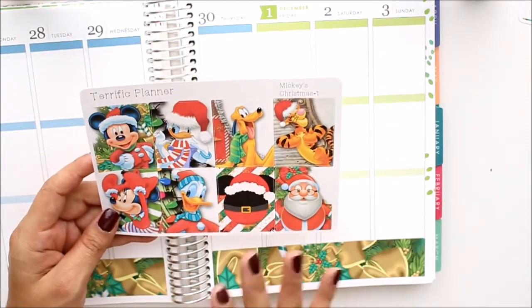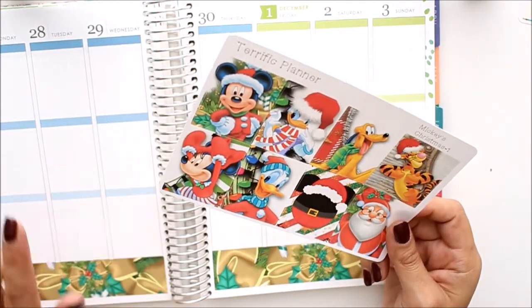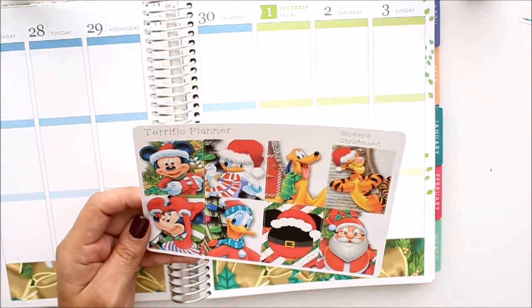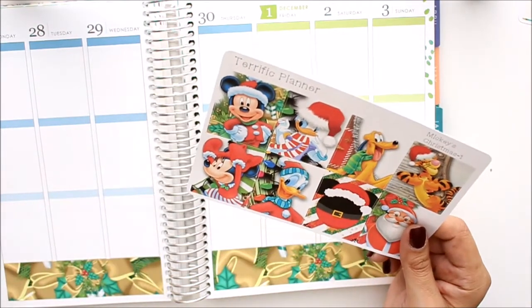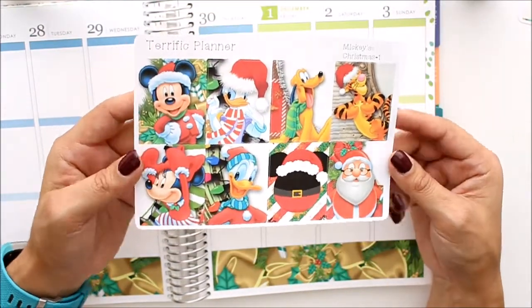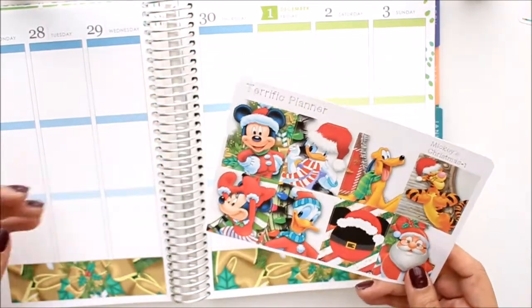I'm using the Mickey's Christmas kit because we are going to Disneyland sometime this week. I believe on Monday we're going to Disneyland — that's to celebrate my birthday because my birthday is on Sunday. I'm actually planning this on Saturday. I always plan either Friday or Saturday so I can film. My birthday is on Sunday, which is probably when you guys are going to be watching this, and then the next day we will be going to Disneyland because my girls get out of school early.